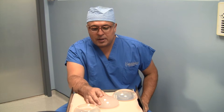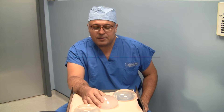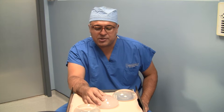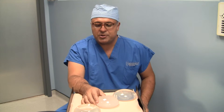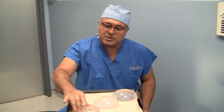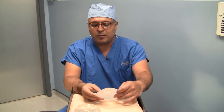Today we did a procedure called the Ideal Implant. This implant is newer and was FDA approved last year. It's a nice alternative to silicone implants. The patient today did not want to have her procedure videoed, but I want to show and share the difference between the traditional saline implants, silicone implants, and the Ideal Implant.